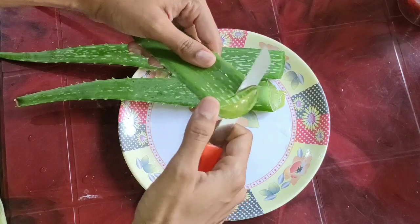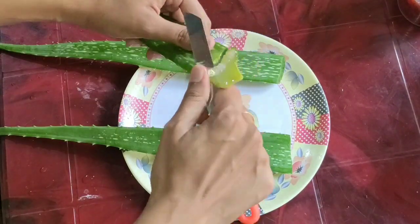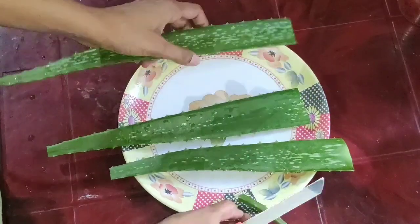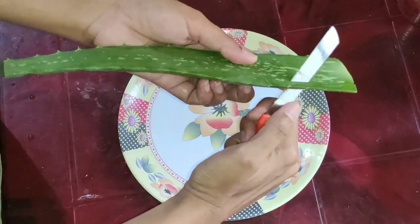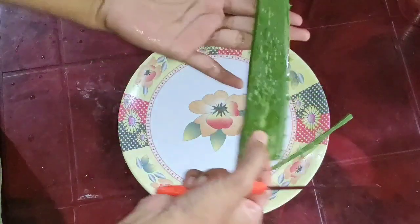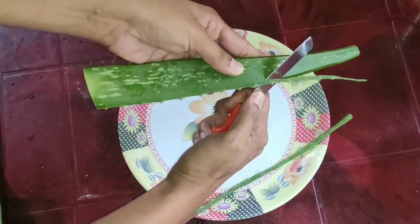I will add vitamin E capsules as well. I will cut the sides of the aloe vera leaf and cut the sides off as well.